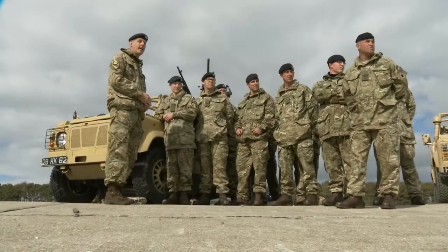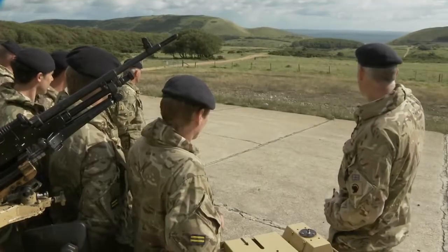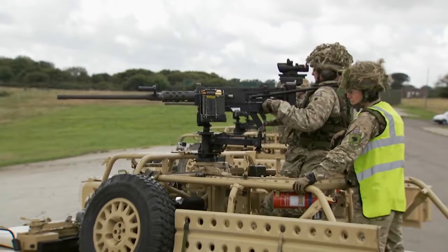For the first week of the annual camp it was training on the basics of the .50 cal — how to strip and assemble it, the safety points of it, the types of fire rates, and how to load and unload. Now on the second week we're actually doing a live fire, so it's building confidence up with the weapon system.